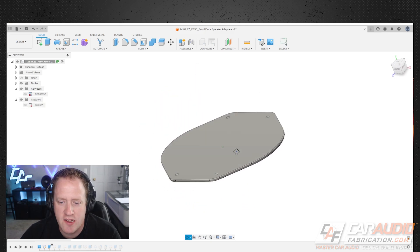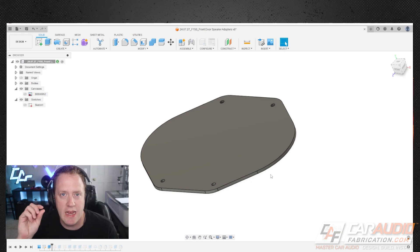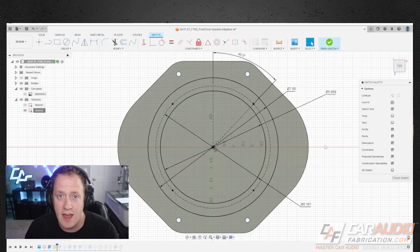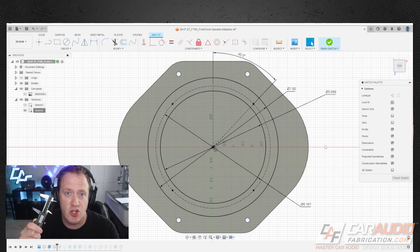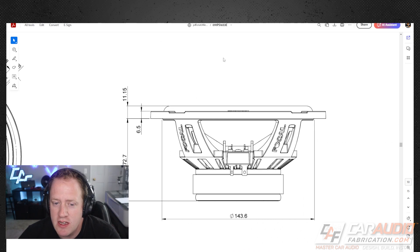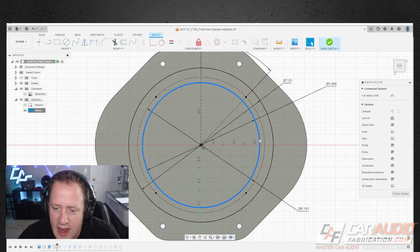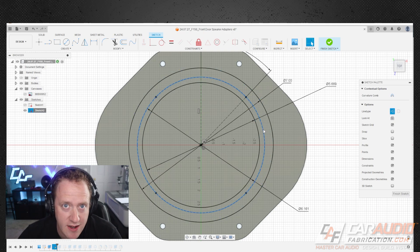From that first initial sketch I create an extrusion about three-sixteenths of an inch thick, which is that main mounting plate that bolts to the door. My next sketch is based upon the dimensions of the aftermarket speaker. It's advantageous to take the actual physical speaker and take measurements with a caliper, or use the owner's manual dimensions. The key things I wanted to capture were the cutout size - 143.6 millimeters - the overall outside dimension of 165 millimeters, and the bolt circle diameter of 155.5 millimeters from center to center of the mounting slots.